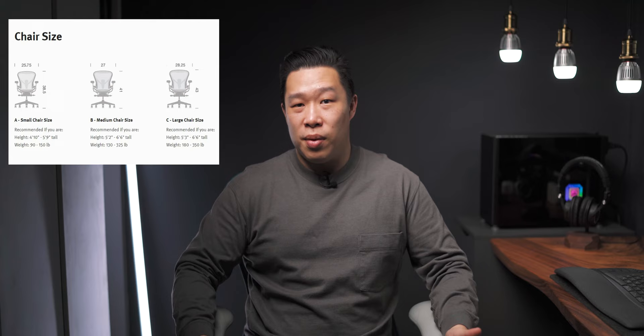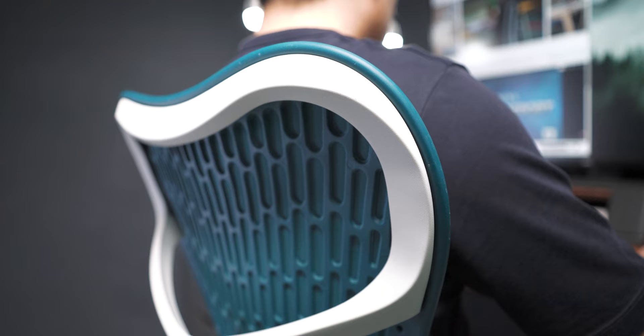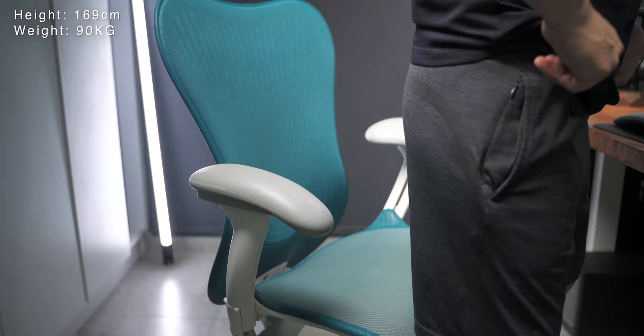Now let's move on to the ergonomics. This chair only comes in a single size. Unlike the Aeron that comes in sizes A, B, and C, this one comes in one size, and I'd place it somewhere closer to size B on an Aeron. I have the Aeron in a size B, so I can compare — this fits very well for someone my size: about 169cm tall and 90kg. However, I do feel the armrests might be a little too wide for someone of a smaller stature, and although the width is adjustable, it might not be close enough for some people.